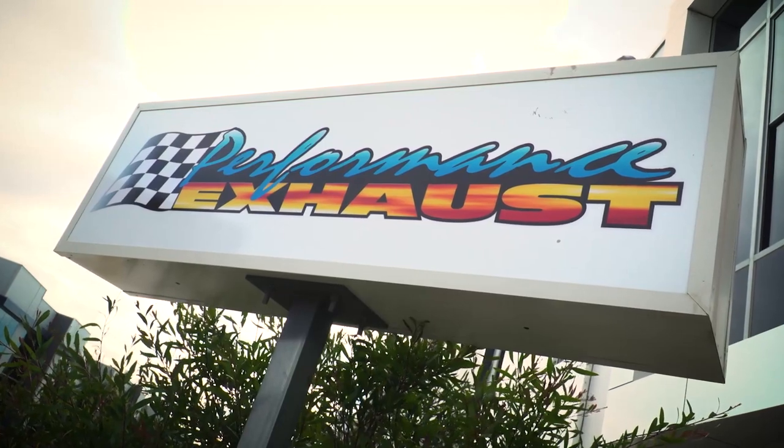G'day guys, Danny here again. Today I've made my way out to Performance Exhaust here at Knoxfield to see Dave and the team to see how my 80 series is going. Dave's had the car for about a week or so, he's been fixing up some exhaust issues for me. Let's go see how he's going.